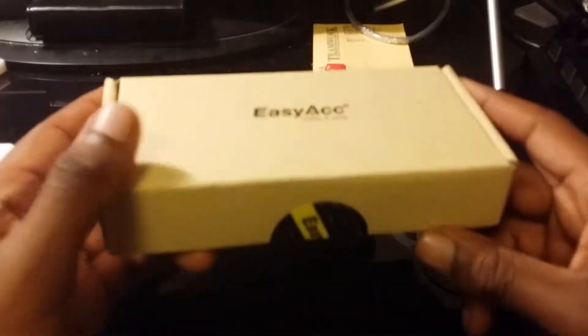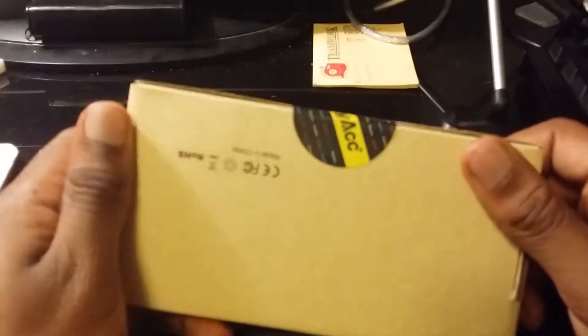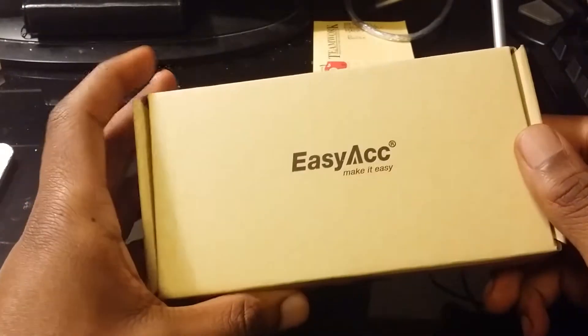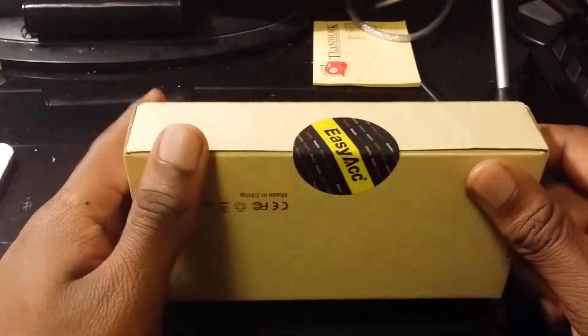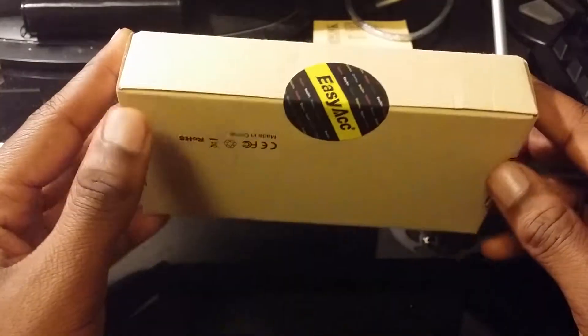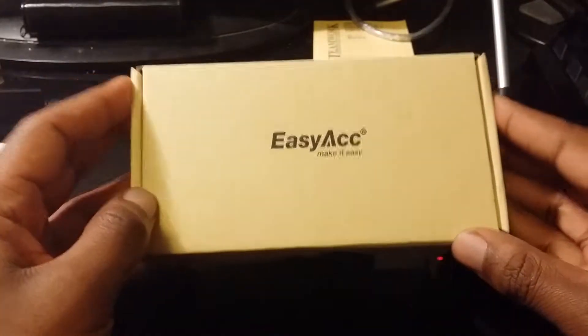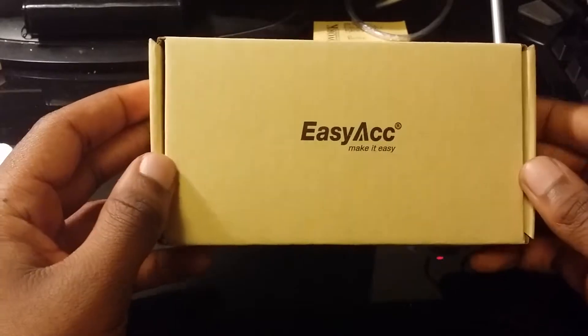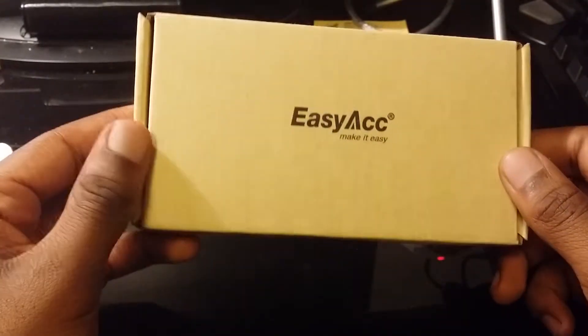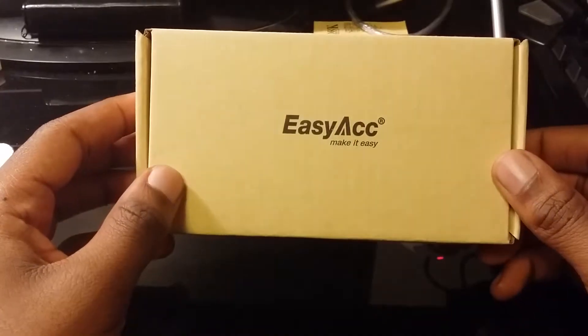What is up guys, it's your boy Scooter back again. Today I got another video on a couple of things I got from a company called EasyAcc. They basically are just the same as the RAV Power people — they make external batteries and battery cases for like an iPhone where you can stick your phone inside a case and it will charge the battery.